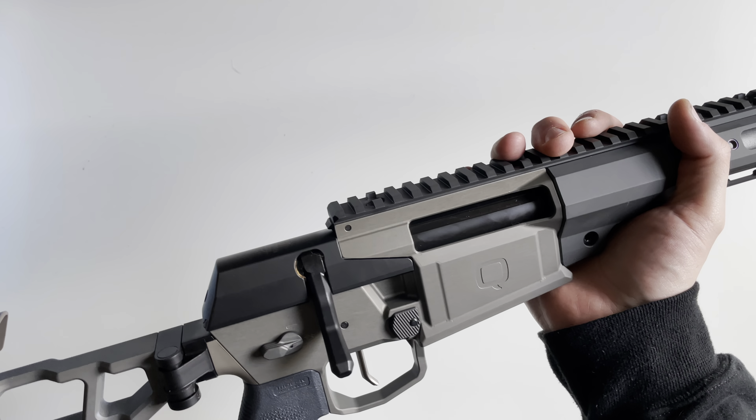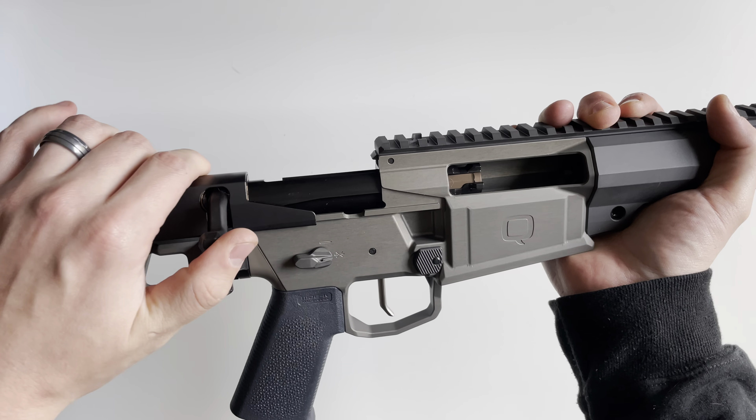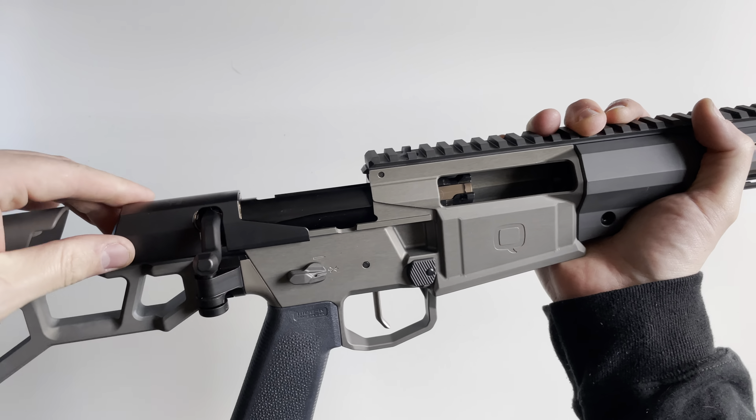The receiver here is a one-piece receiver, meaning there is no chassis, which again brings into the forefront the rigidness and very accurate platform that the Fix is. Here's that folding stock — it locks into place very well, and I'll go over more features of the stock in just a moment.